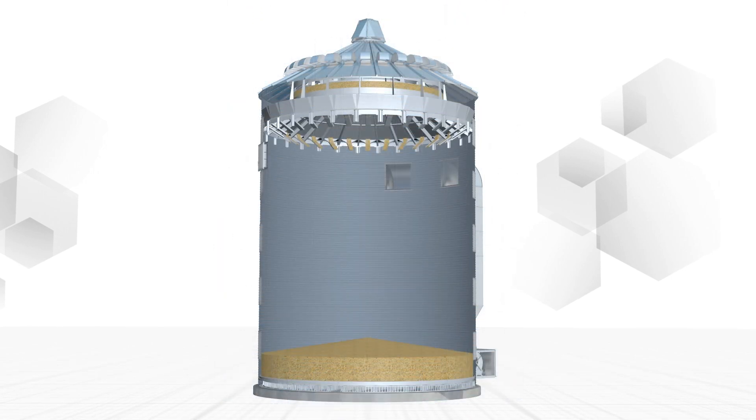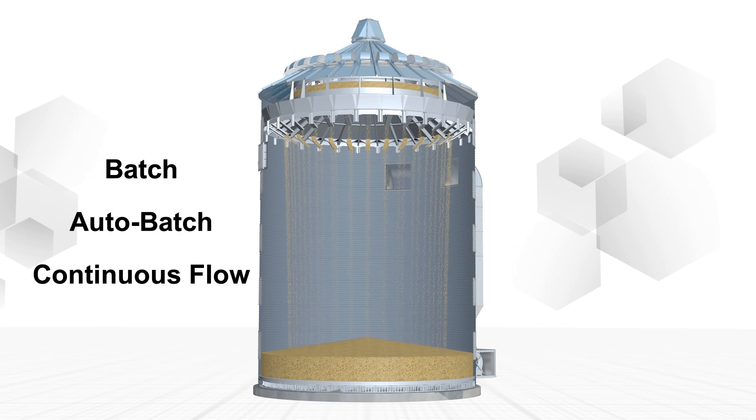The EZ-Dry system is available with your choice of batch, auto-batch, or a continuous flow system to match your grain volume, handling, and drying needs.